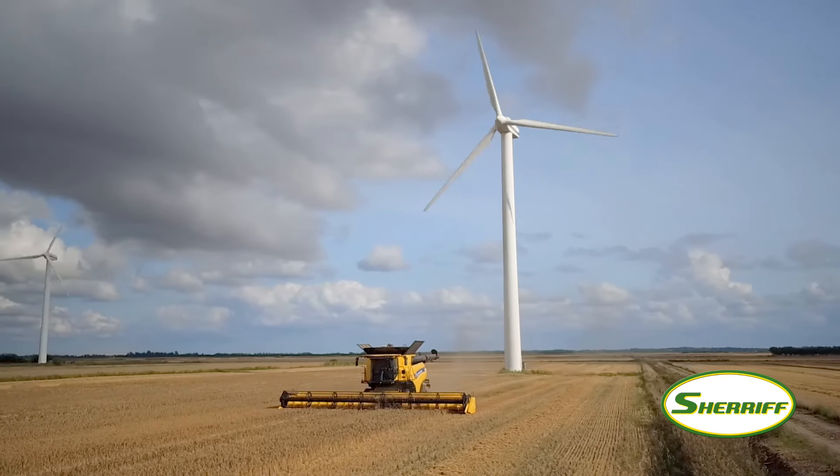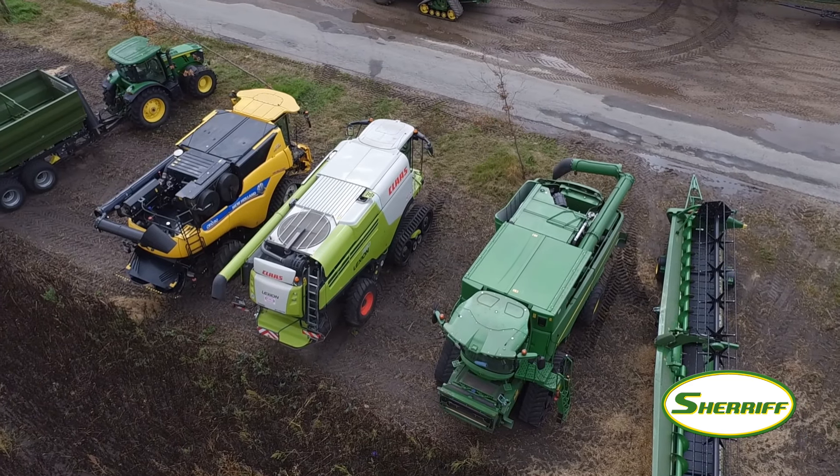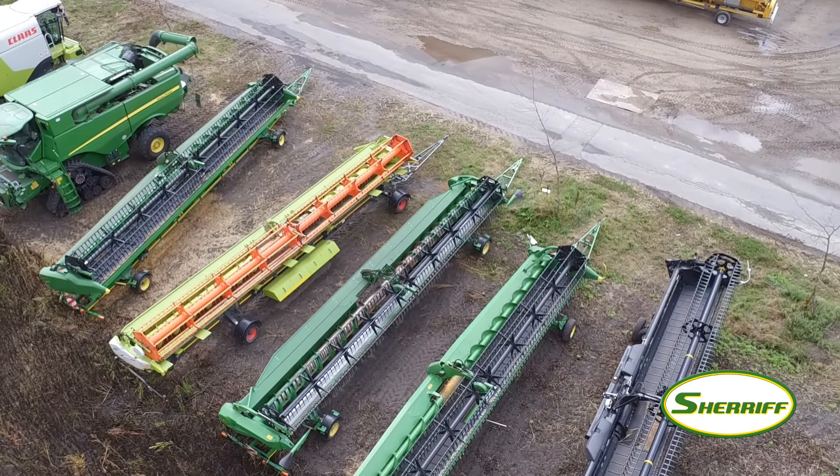Here you can see our benchmark machines — our base machines. We always compare our new prototype to the latest machine of the competition in the market. We've got eight headers here on the test side because we have four combines, and for each combine we have an extendable table auger platform and a draper platform, so we can compare every possible configuration.